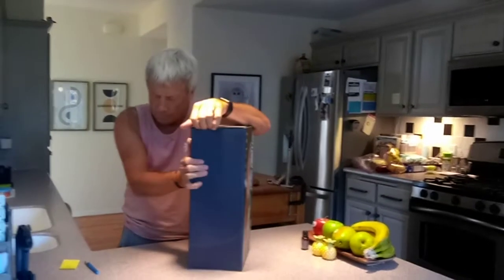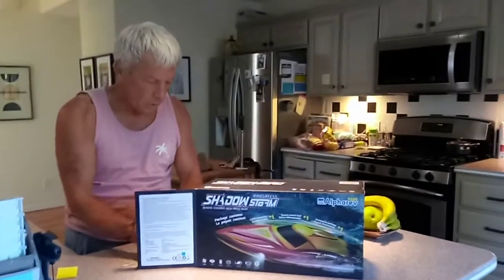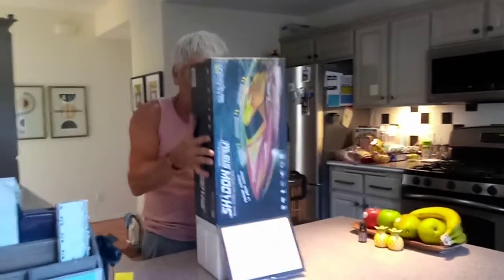Here's my brother Lance unboxing his first RC model brushless speedboat. I'm going to sit down and see what he thinks. It looks like a really good model from what I saw on YouTube from other people with this boat.